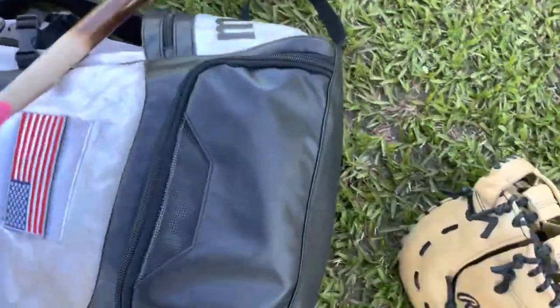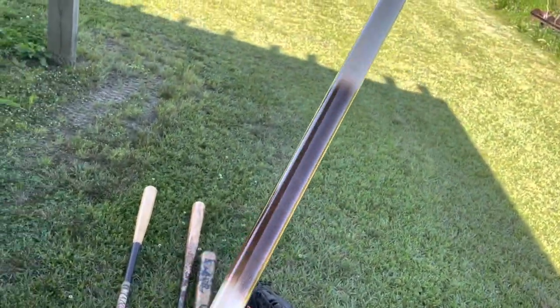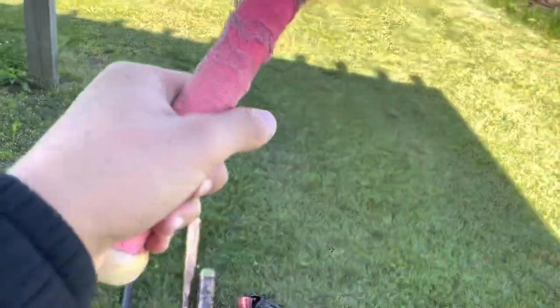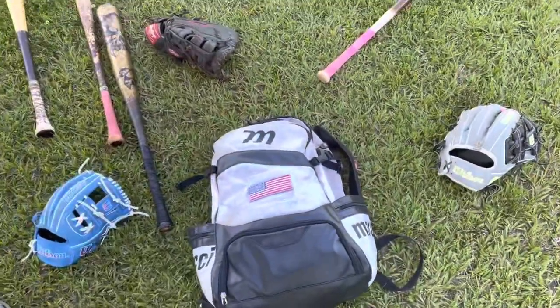Next, we got just in case a training bat. Hit the little small wiffle balls, get good hand-eye coordination. Very nice. All right, handing the camera over to the bro to do the bag.